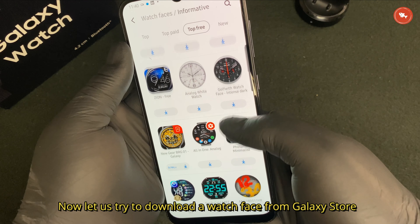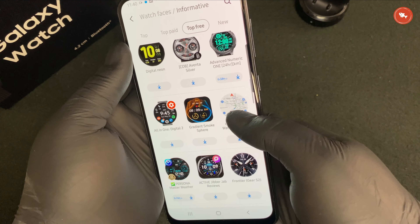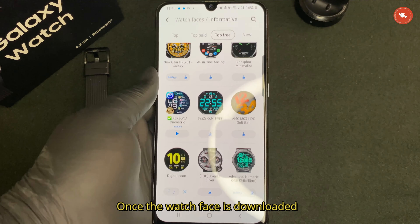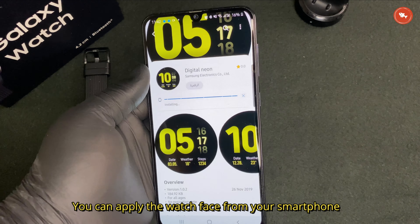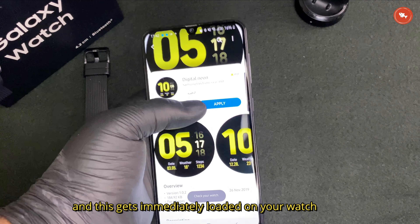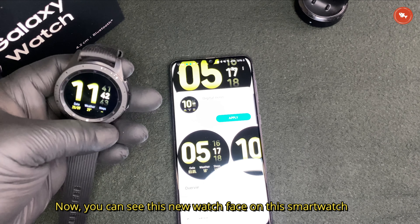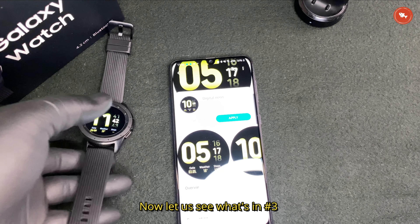Now let's try to download a watch face from the Galaxy Store. Once the watch face is downloaded, you can apply it from your smartphone and it gets immediately loaded in your watch. You can see the new watch face on this smartwatch.